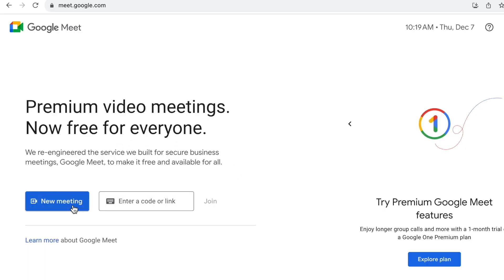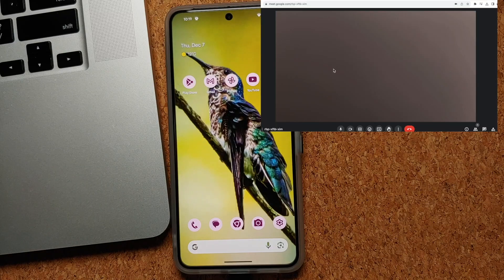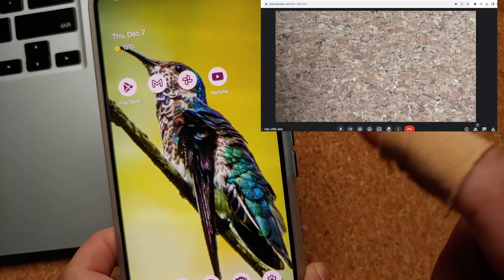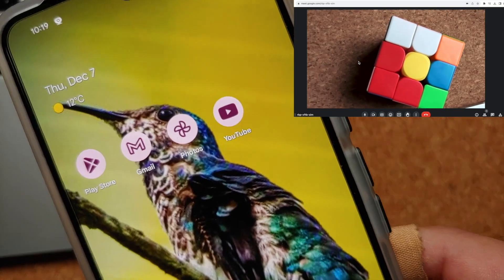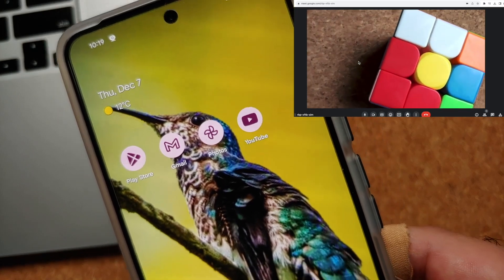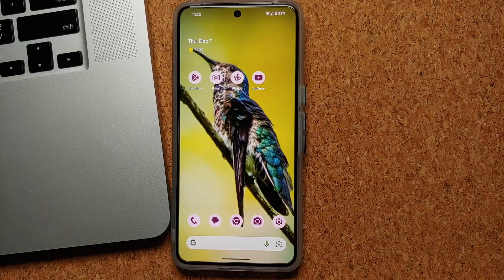At this point, any calls you make using your computer or Mac are going to use your Google Pixel 8a as the webcam. Here's a demo using Google Meet — a Pixel 8 Pro is used in this demo but the feature works on the Google Pixel 8a as well. And that's how you use your Google Pixel 8a as a webcam on your computer or MacBook.